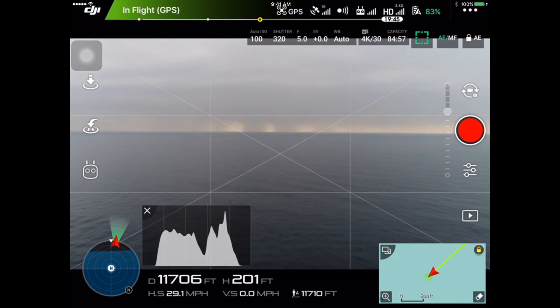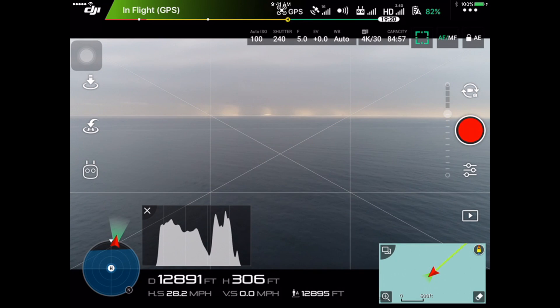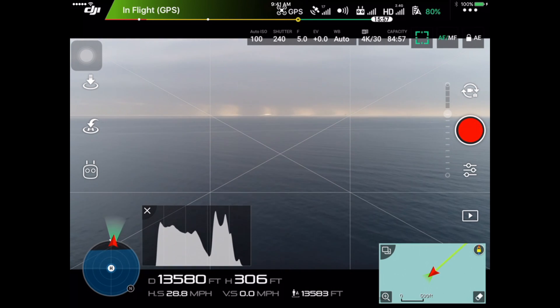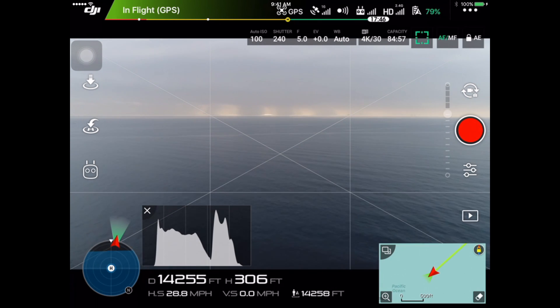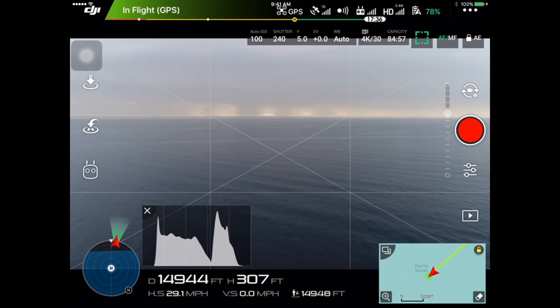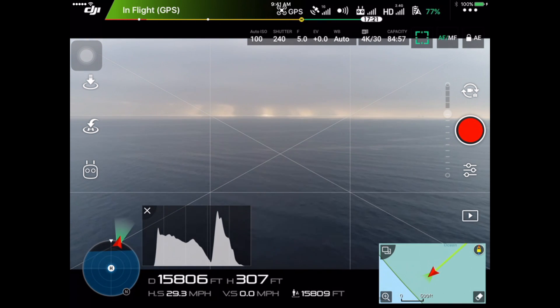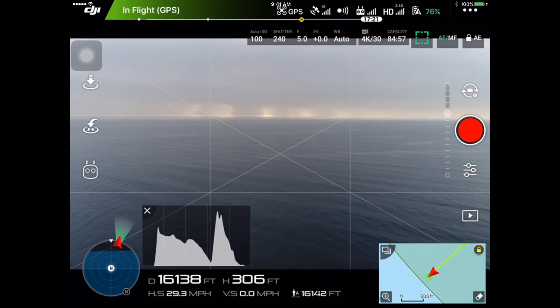And a big, big change from the Phantom 4. The Phantom 4, at least in my experience, would have never made it as far as I did on this flight. So on this flight, I actually went out to 19,000 feet, which is roughly 3.6 miles. And I decided to turn around — I was getting close to where the return-to-home point was. I think my return-to-home settings are a little conservative because I could have gone farther.